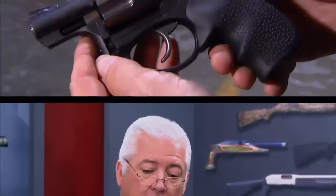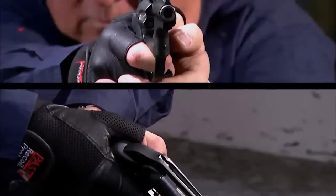The Ruger LCR 357 Magnum's uniqueness can be summed up with three C words: construction, concealability, and caliber.